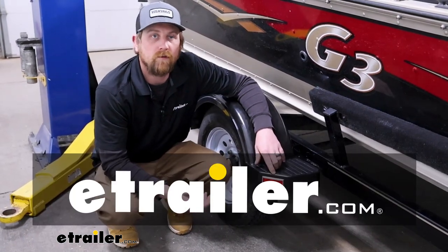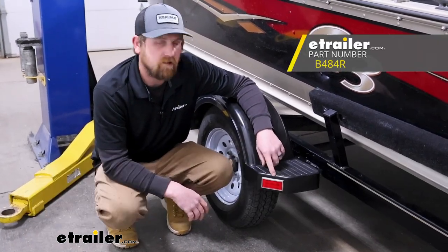Hey everybody, Ryan here at eTrailer. Today we're going to be checking out the Peterson Stick-On Trailer Reflector.